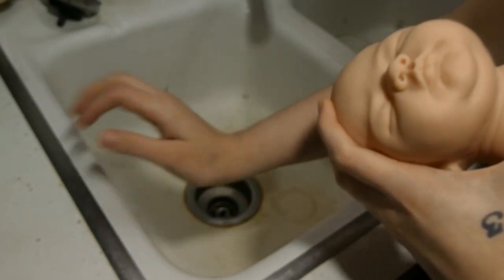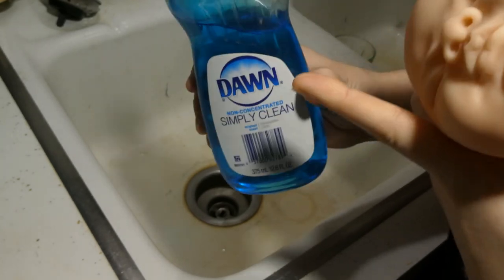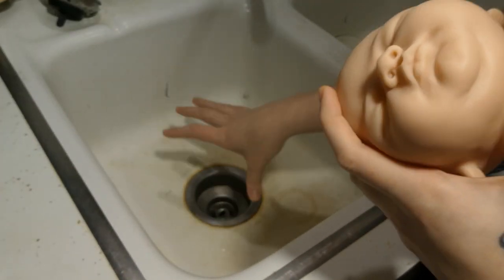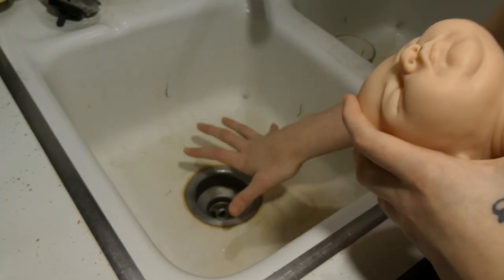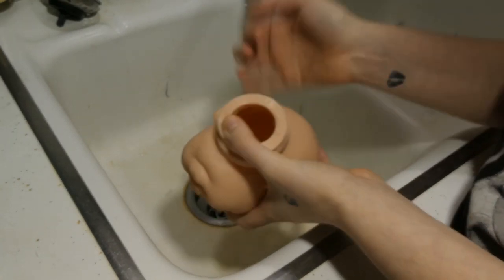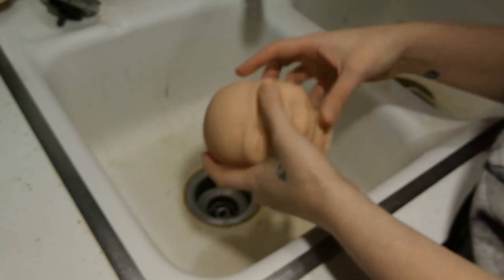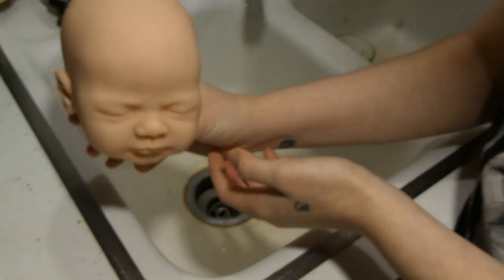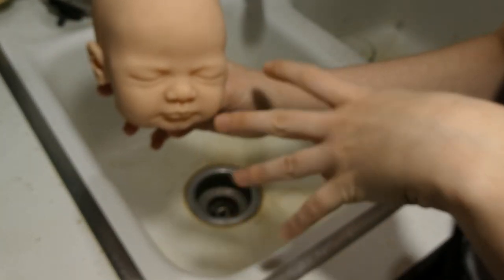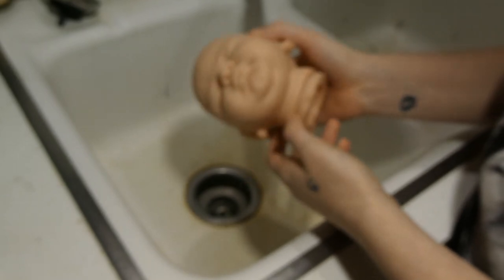I usually fill my sink with water and put in some Dawn dish soap — I use Dawn because it cuts grease, so you want a good soap like that. I usually clean my sink first, then fill it up with water, put the soap in so it's nice and soapy. I put all the kit parts in there, wash them with my hands — you can use a washcloth too — scrub them, wipe all the little parts, the ears and all the cracks, then rinse with super hot water, as hot as you can handle, and put it on the rack to dry. Because she's only a cuddle baby — just a head — I'm just going to wash right under the water with my hands and soap.